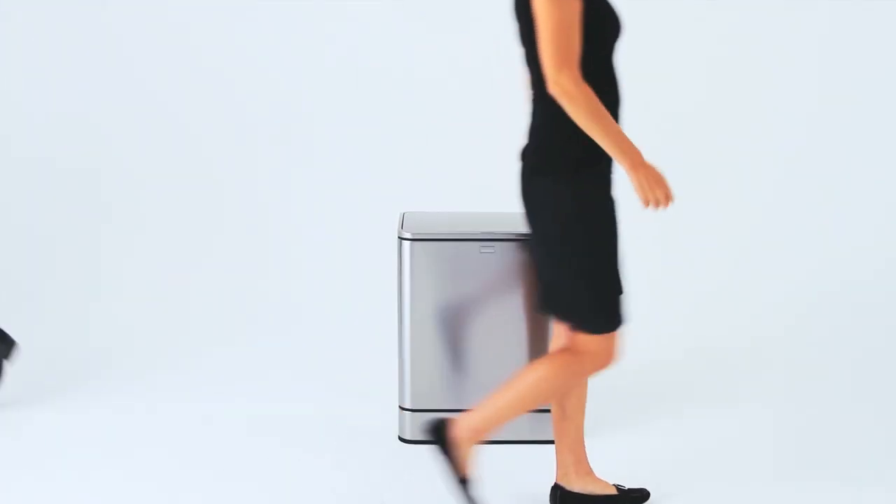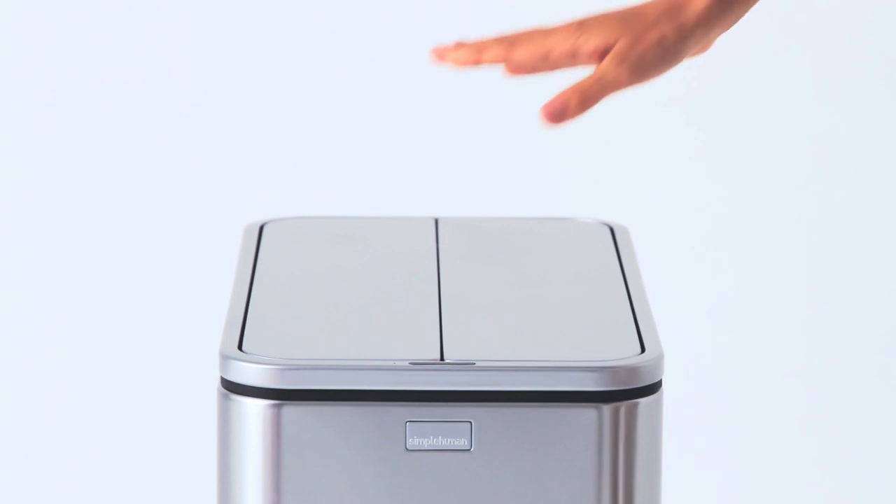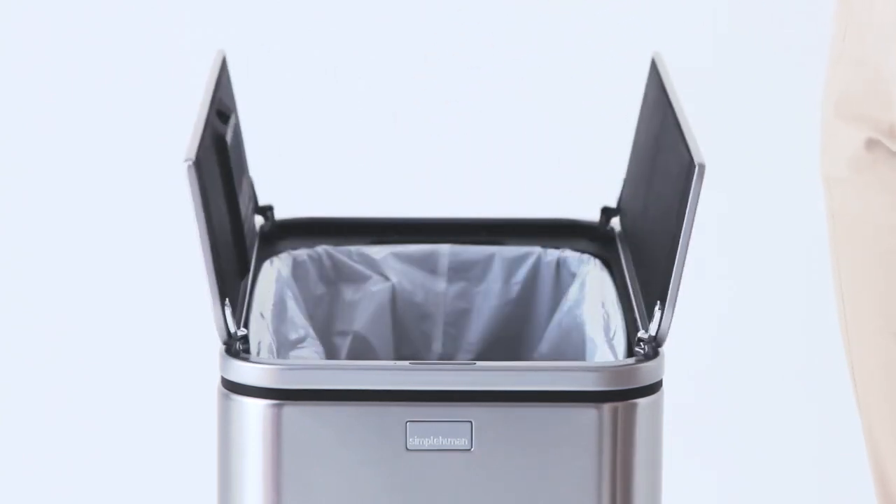Our can reacts and adapts to you. Our multi-sense technology knows to open when you want to use the can and not just when you're walking by.